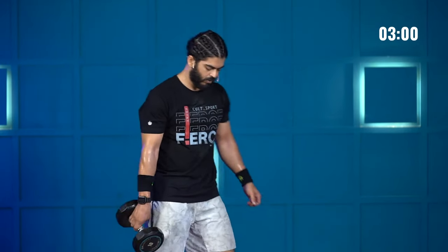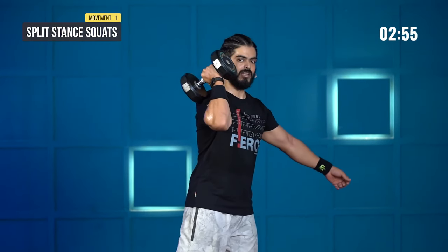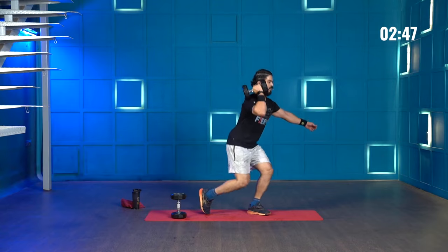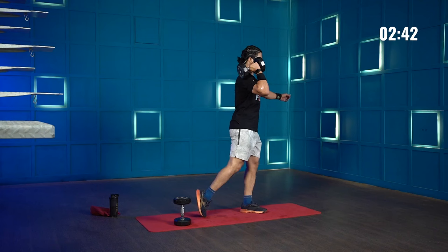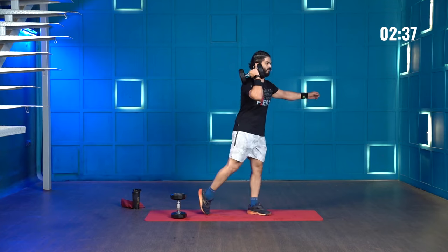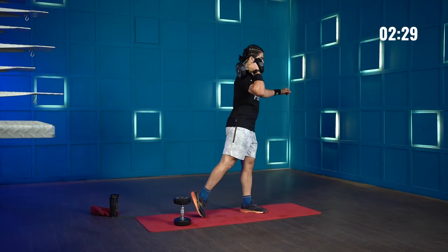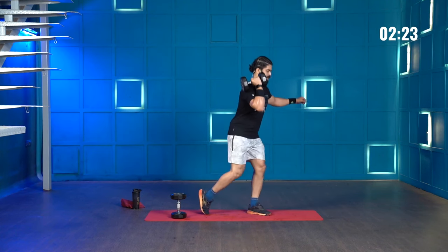Moving on to the left side — getting the dumbbell up onto my shoulder for 10 reps of split stance squats. Let's go: 1, 2, 3, 4, 5, 6, 7, 8, 9, and 10.